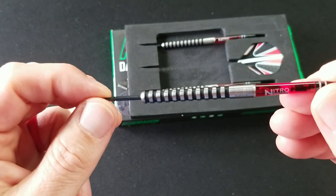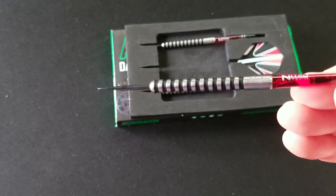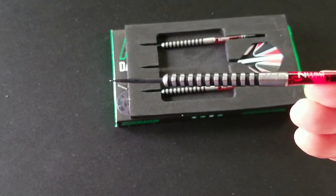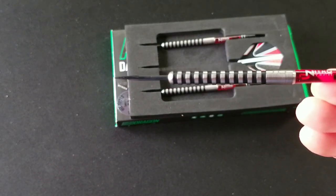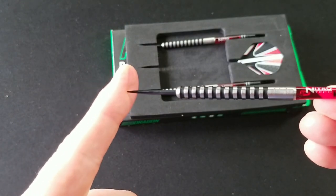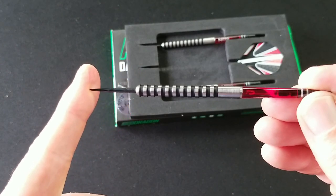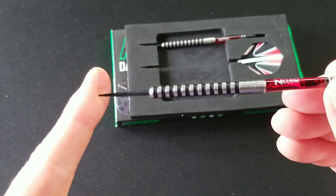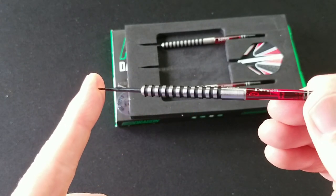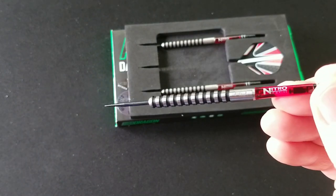Nothing really super special about this barrel other than it's traditional. It's nice looking. This front here, it's kind of rounded — not really a cone shape. Maybe call it like an ice cream scoop shape. Just made that up. Probably not too bad in regards to grouping, but all in all, it's just a traditional ringed barrel with blacked out rings. Let's head over to the board, give it a throw, and I'll give you my final wrap up on it.